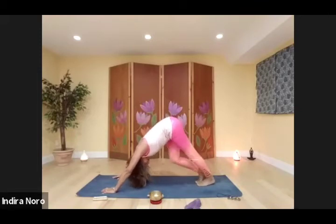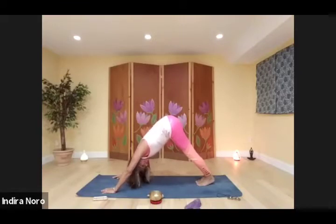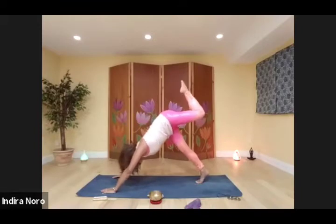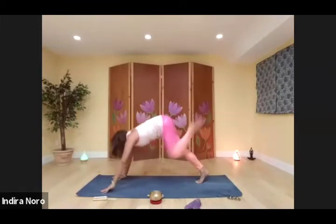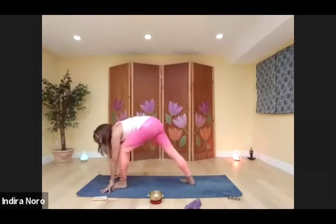Pedal here. Pause. Push both heels down towards the mat, tuck the chin in. Release your head, give it a shake. Take a deep breath in, raise the right leg up, come to the ball with the left foot, swing your left leg forward, and come up into warrior one.